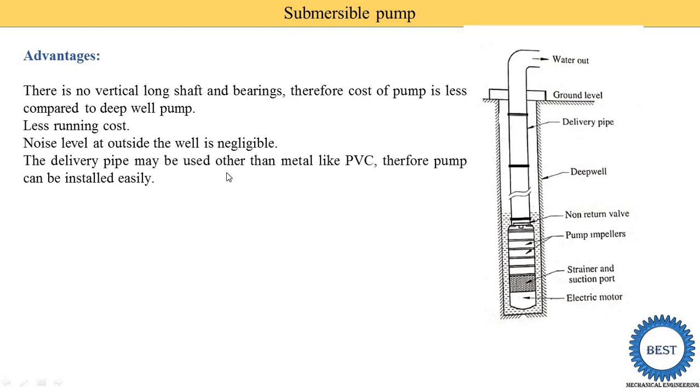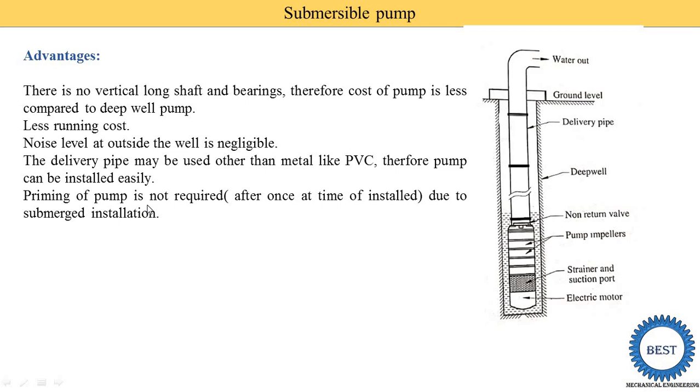The delivery pipe may use non-metal pipe like PVC, so the pump can be installed easily. In a Deep Well Pump, a metal pipe is required because it supports the shaft, but in a Submersible Pump we are able to use PVC pipe, making installation easier. Priming of the pump is not required due to the submerged installation — because the pump is already inside the water, priming is only required once at installation time.